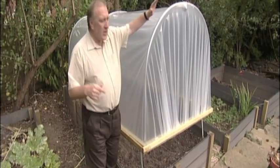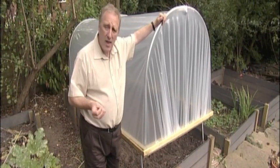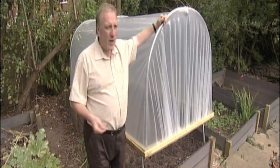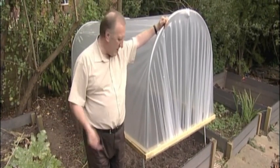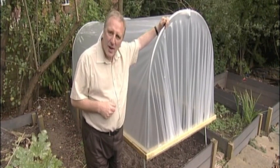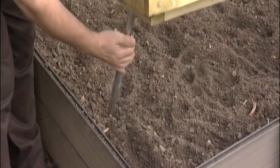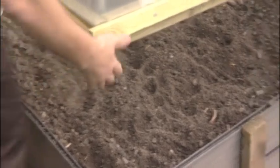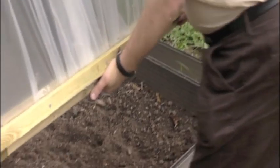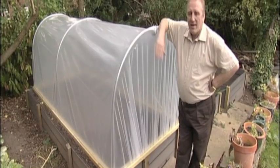You don't need planning permission for this, and it's an ideal way of keeping your plants nice and warm, especially when the rest of the world is freezing. You've got a portable polytunnel — a micro polytunnel, perhaps we'll call it — that goes on your beds. And there it goes. It's as easy as that.